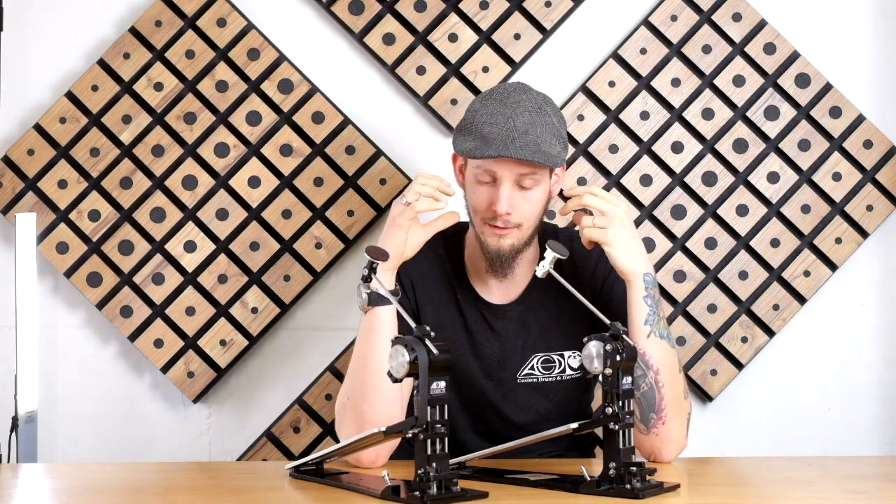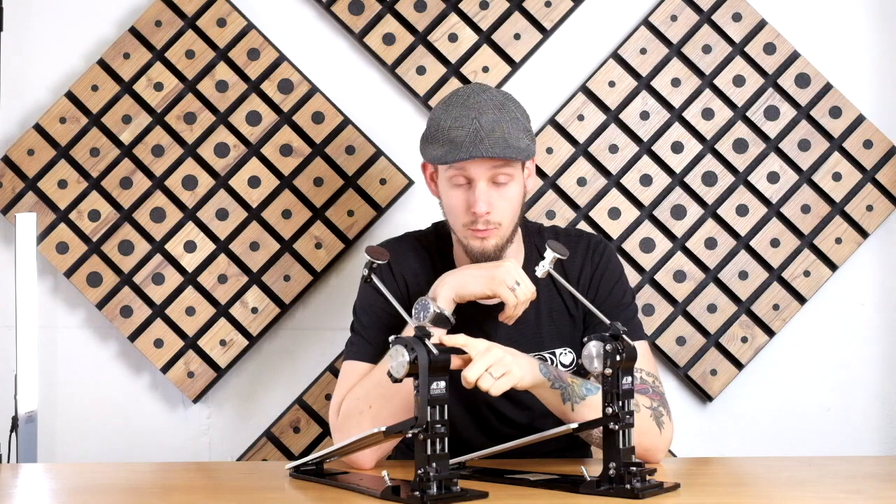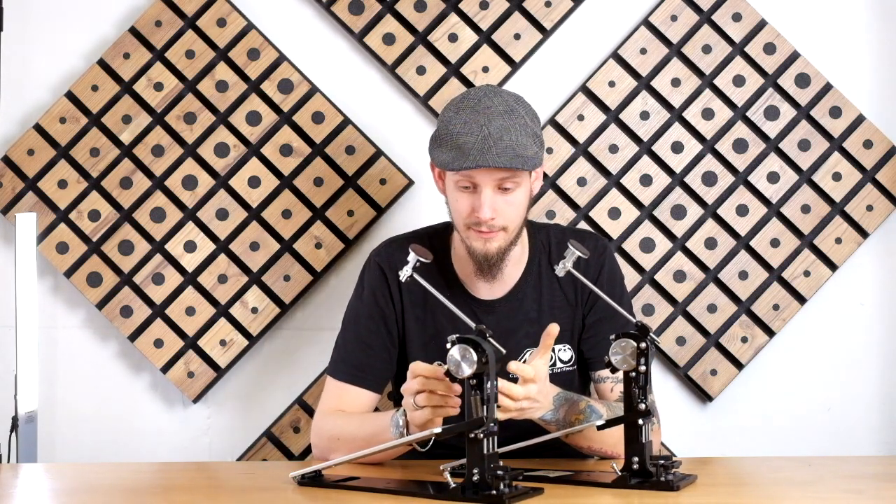Hello guys and welcome back to the Darwin setup guide. In this part I'd like to talk about the footboard adjustment, specifically the height adjustment. One of the cool things the Darwin offers is an independently adjustable footboard angle on the strap drive version as well as on the direct drive version, though it varies a little. As with most other things, it highly depends on personal preferences.